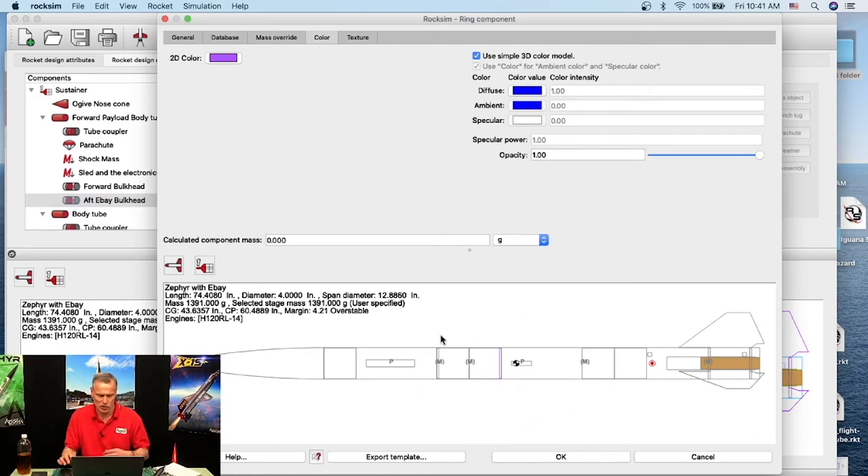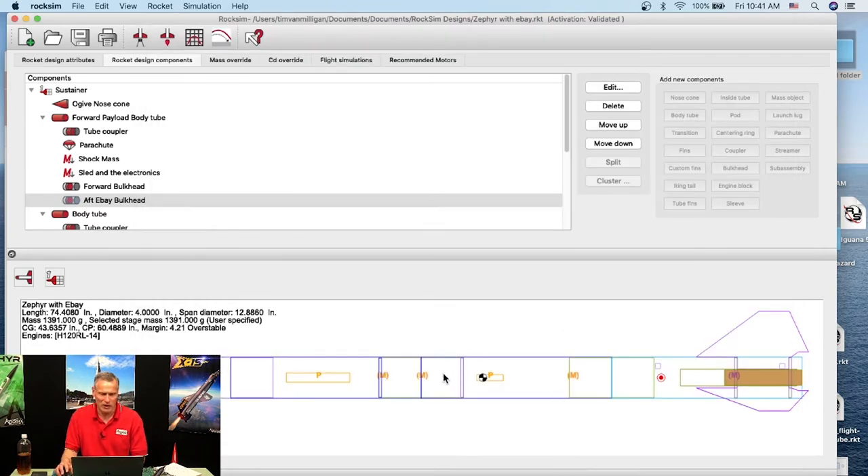Before I click OK I'll show you where it is in relation to the rocket, then click OK. Now I have my ebay with the bulkheads, the coupler, a parachute in front, a shock cord, the sled and electronics, and the aft bulkhead.